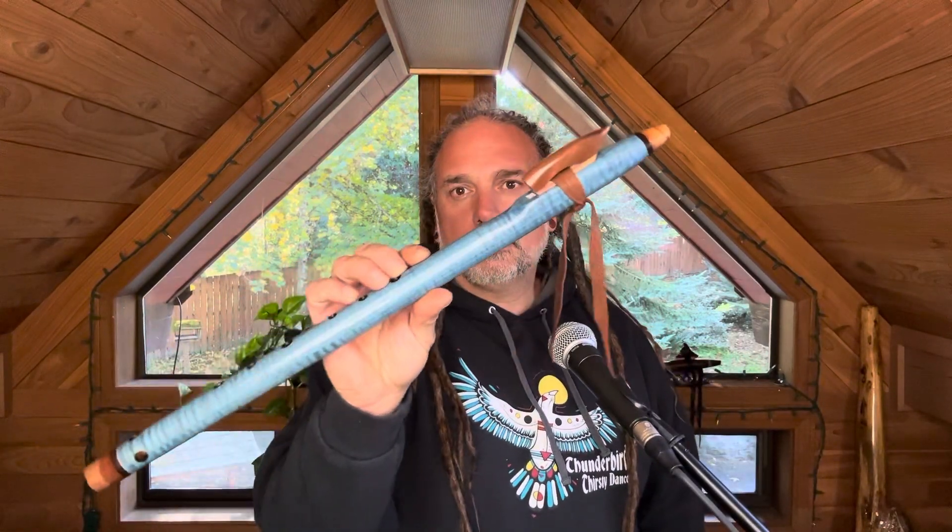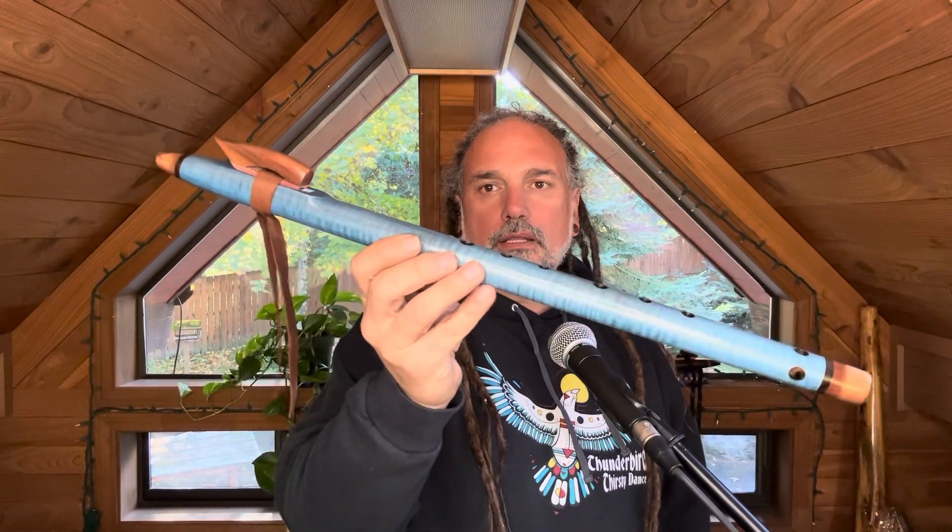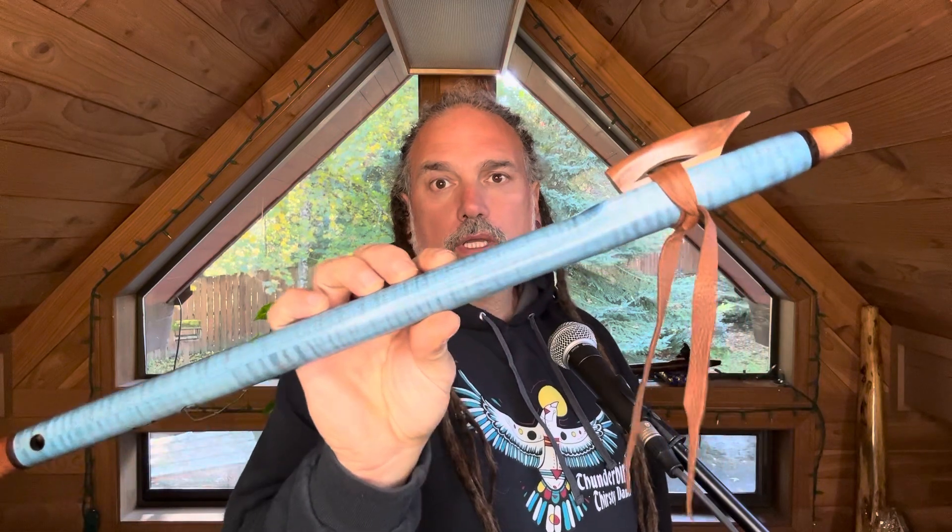We have a sweet little series — just two flutes in the North American Indigenous scale. They're both G sharp: one is G sharp 432 Hertz and the other is G sharp 440 Hertz. This one here is the 440 Hertz — I'll play this one and then make a separate video for the other.